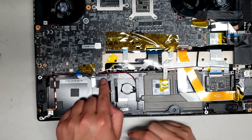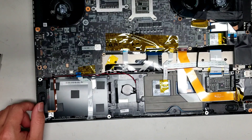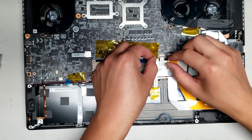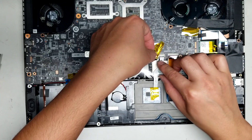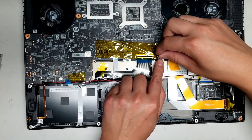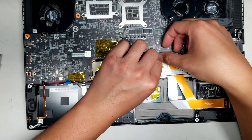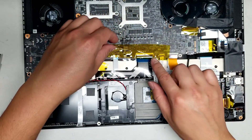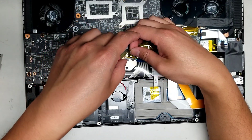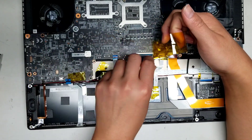Then there's the CMOS battery here. To remove that, I'm going to have to undo the screws for the board, so we'll remove the other connectors first. Peel up this yellow adhesive — I think it's a thermal protective tape and also electrically non-conductive insulation, supposed to prevent things from falling on it and shorting out. Disconnect these connectors.